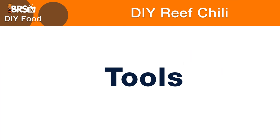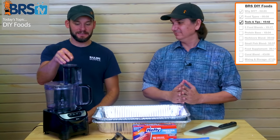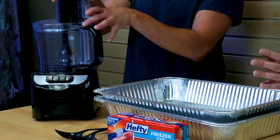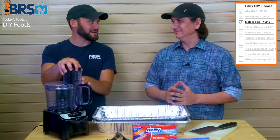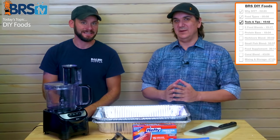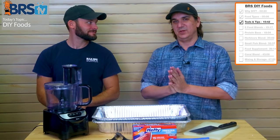To get started, we need a handful of tools. The first one is a blender — this one is about 30 bucks. For what it does, you probably don't want to use it for anything other than your fish food. For 30 bucks I can afford to just have one dedicated to my fish food making process.